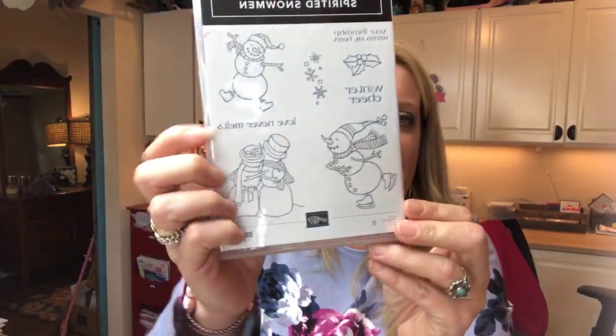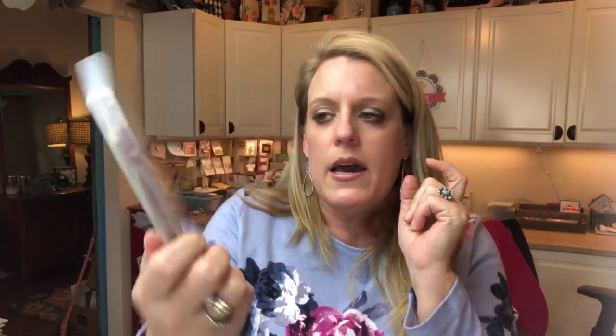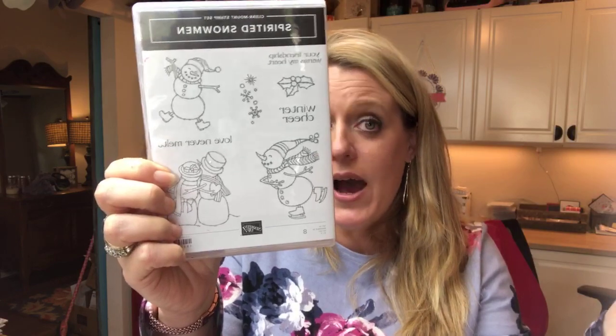Today's project is so cute — at least I think it's so cute! This week my focus is this really cute set, the Spirited Snowman. I fell in love with this set as soon as I saw it. One thing I really noticed is it's not Christmas specific. The three sentiments in it have nothing to do with Christmas: 'Your friendship warms my heart,' 'love never melts,' and 'winter cheer.' So these can be used throughout the winter.